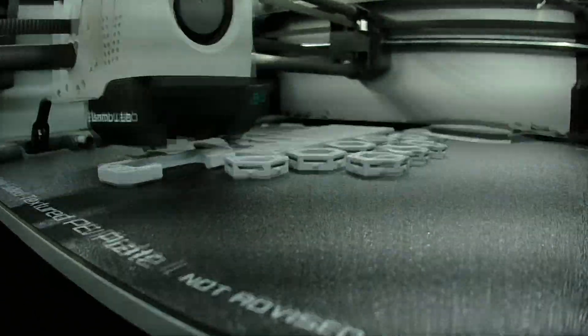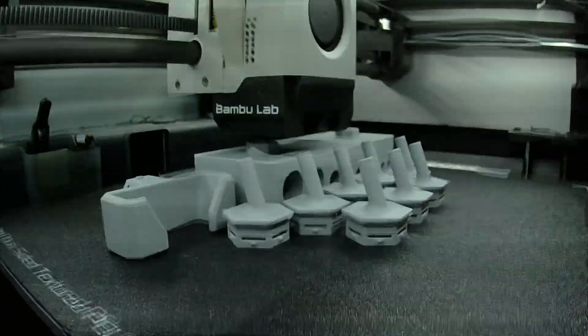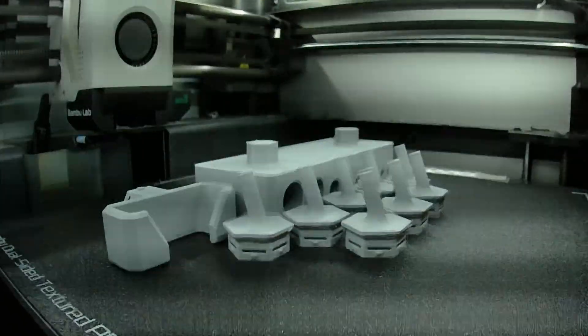Over time I've had a chance to print with a multitude of filaments on this — PLA, PETG, ASA, ABS, TPU, and PETG High Flow, which right now is probably one of my favorites. It has all the benefits of PETG but it prints like PLA, so it's easy. What more can you ask for?